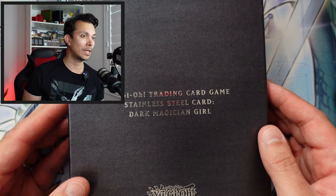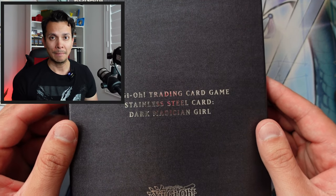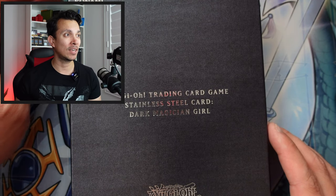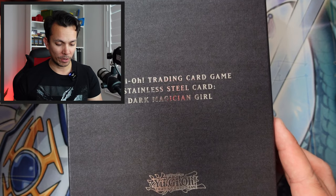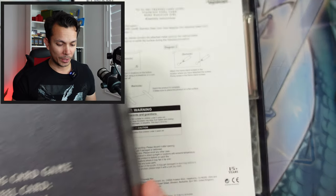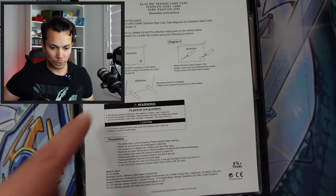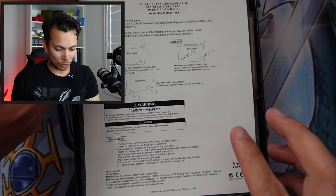According to the website, they're distributing this in more than 80 countries and nine different languages worldwide. Oh yes, that's cool — they have a little stand, similar to the Blue Eyes one I have in the background right there. So that's cool.